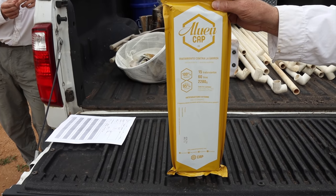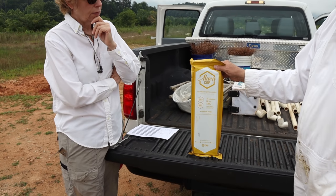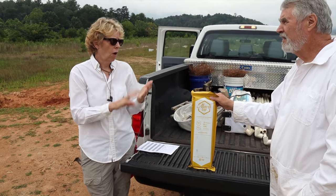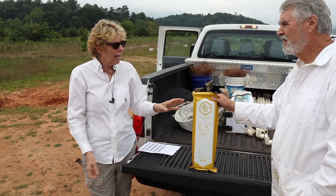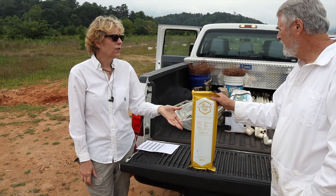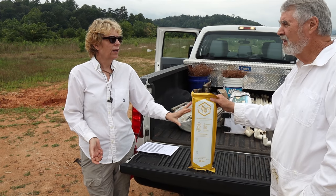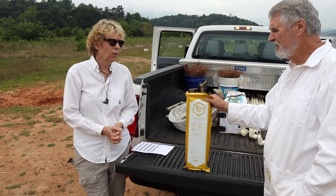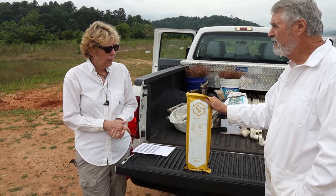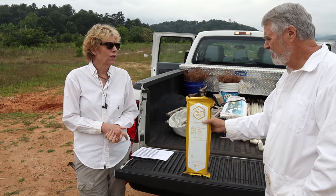Just one application? Yeah, for 42 days. This particular material is being used right now — it's approved in Argentina and South America. And we're testing along with Auburn University and USDA, testing the efficacy of this product against mites, but also to see whether or not it's going to kill colonies and kill bees. It's proven in Argentina — it's working. They did not have issues. Our data will hopefully be used to get approval for use here in the United States.